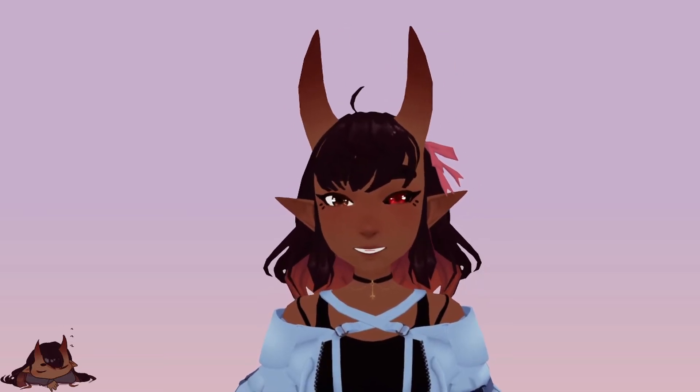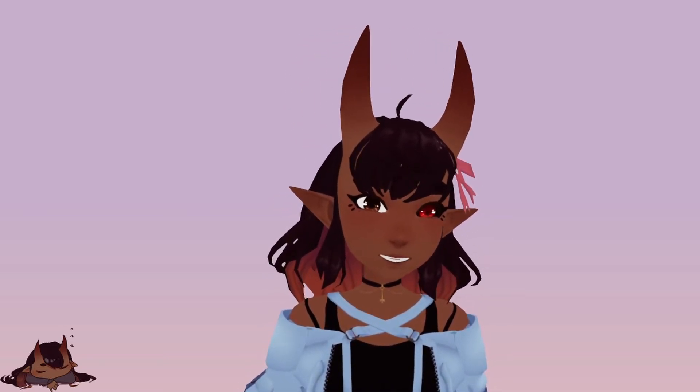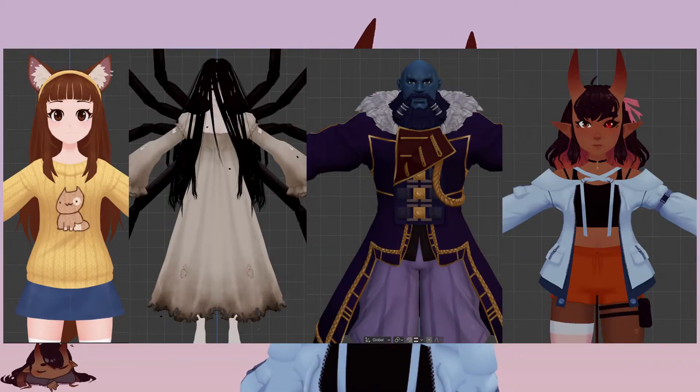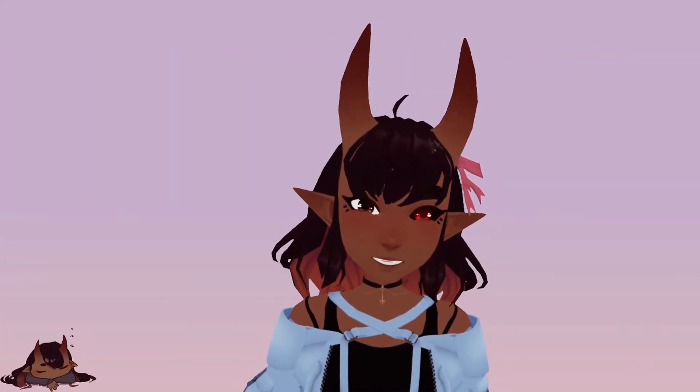Hi there. It is I, Rain. If you didn't know, I make models — like this. You on board? Well, let's talk about it.